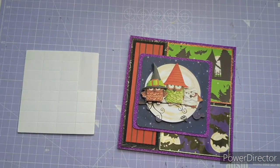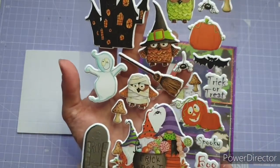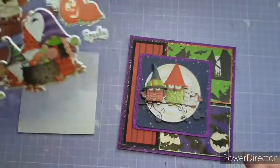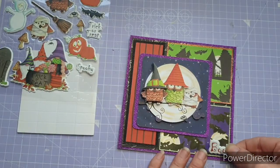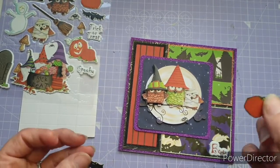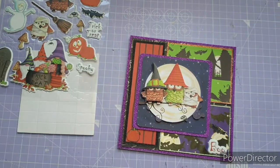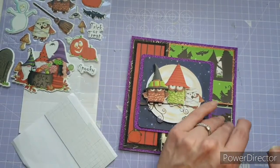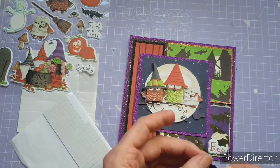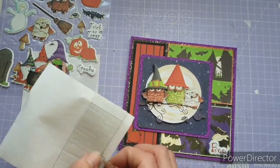That's now on the front and it needed a sentiment, so I grabbed the puffy stickers. I love these puffy stickers and could not resist that little 'Boo' — I thought it worked so well, you could just imagine the owl sitting in the tree going 'boo' as people walked past. I also had some fussy cut pieces from the pads — a pumpkin and a bat — and I've put those up on foam pads just to finish off the card.